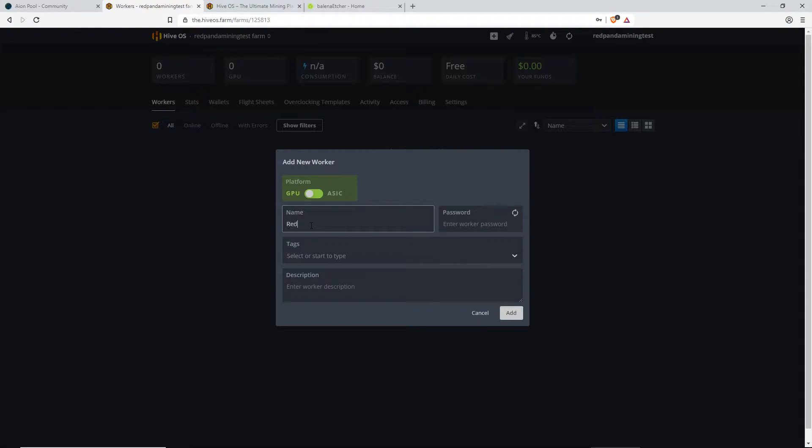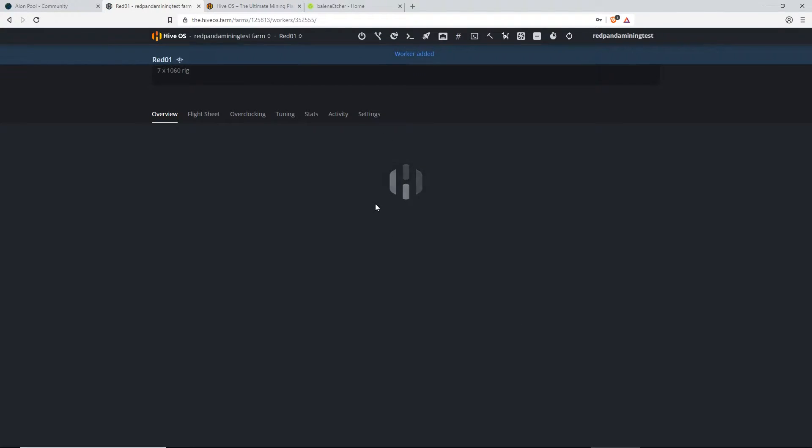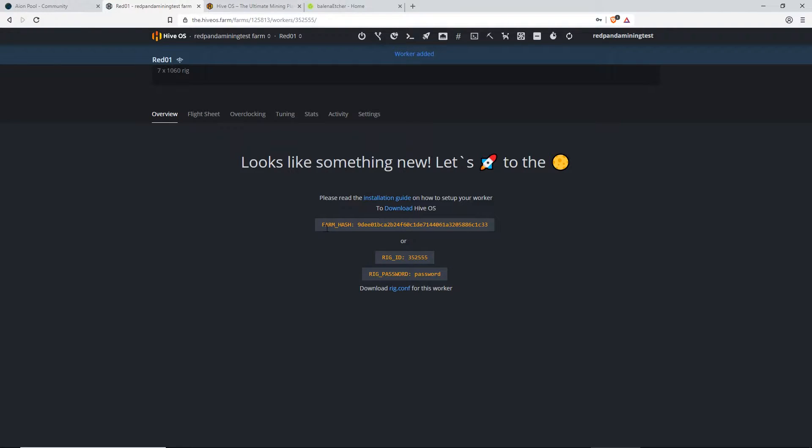We're going to call it Red01, password is going to be 'password'. You guys will want a more secure password later on — this is just for test purposes. Description, put whatever you like. It's going to be a 7x1060 rig. Click Add. So now we will need to remember these two things as we're going to be remoting into it later. So we'll keep that open.